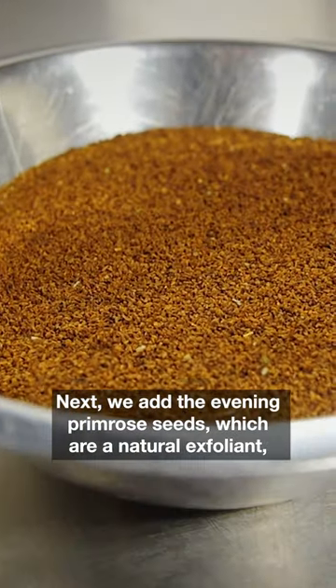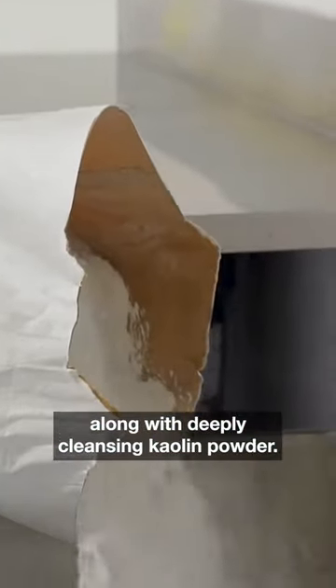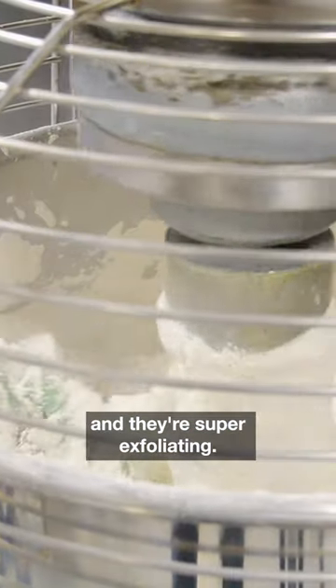Next, we add the evening primrose seeds, which are a natural exfoliant, along with deeply cleansing kaolin powder. Last but not least, we mix in some grounded dookie beans. Those are the little scrubby bits you feel in there — they're super exfoliating.